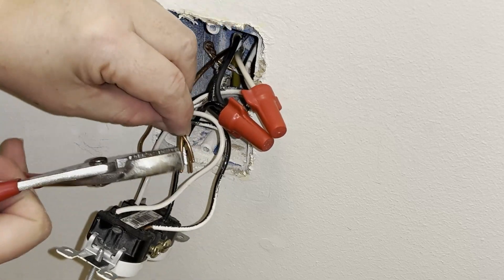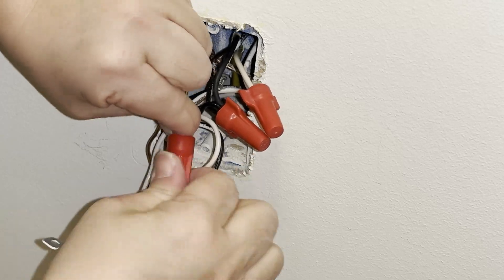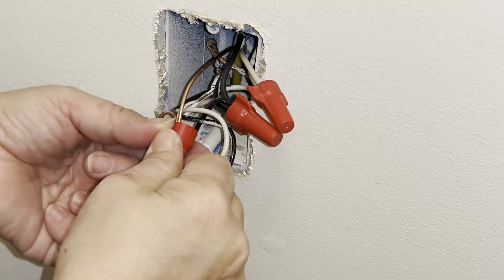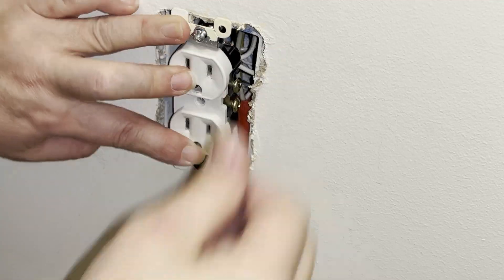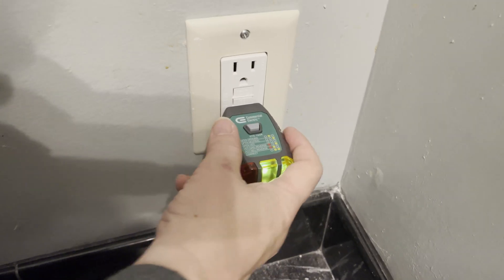I'm using pliers to straighten out the ends of these copper wires. And I'm finished with connecting the wires. We are back in the bathroom to see whether the new outlet works. I switched the power back on at the breaker, and now you can see the two yellow lights come on.